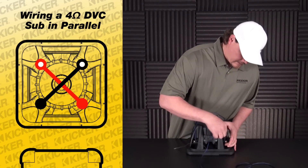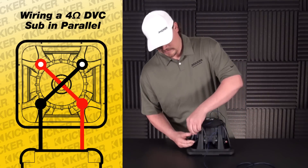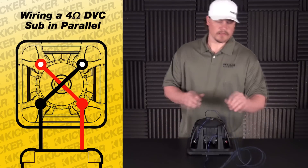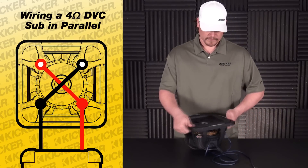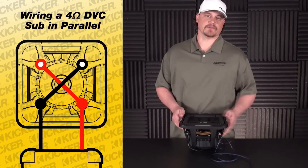So we'll go with the solid red as my positive out to the amp. I'll come over here to my solid black — this will now be my lead to my amplifier. We've just turned this dual 4 ohm woofer to a 2 ohm load to the amplifier.